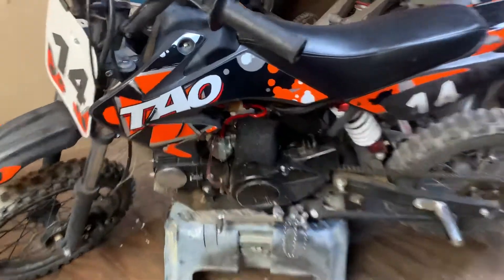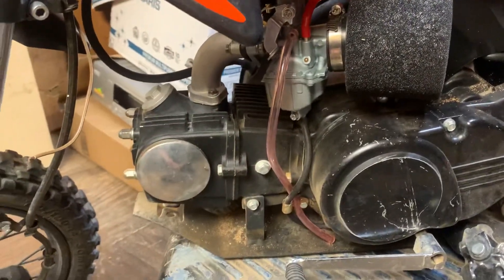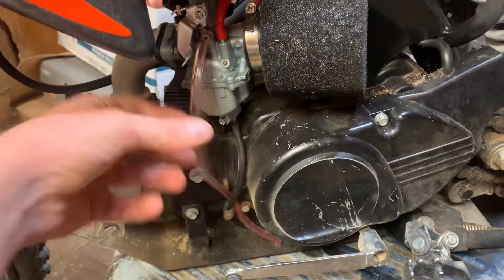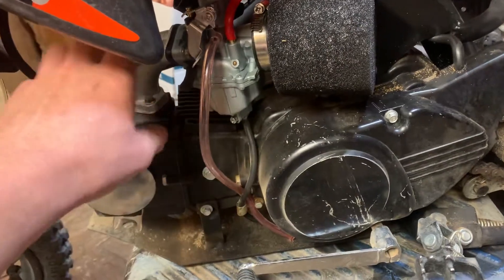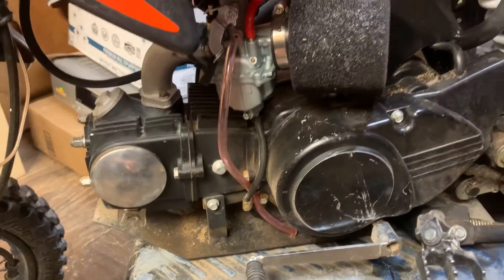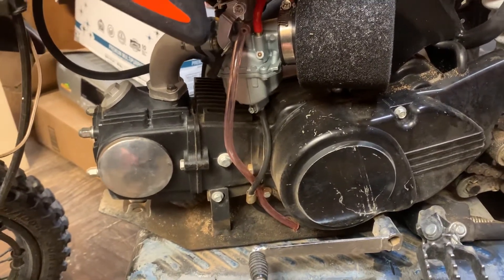I already got the 26mm carburetor on here. I just installed it for now so I can ride it whenever I need to. And then I got these special plates to clock — I got two of them ordered as well — so I can clock the turbo and the carburetor however I want, because when I install this, I want it to kind of look factory but aftermarket at the same time. I just want it to be a clean install.